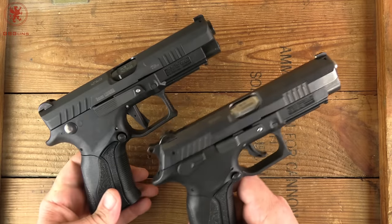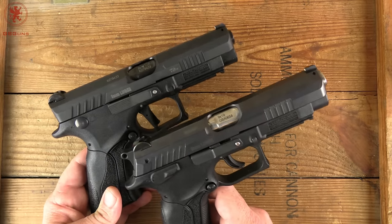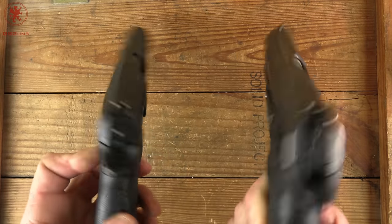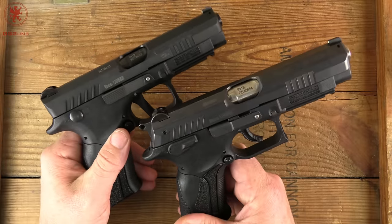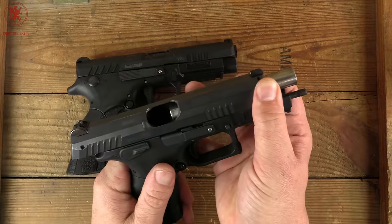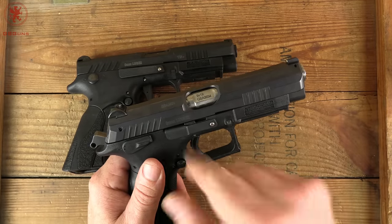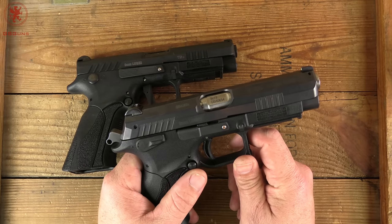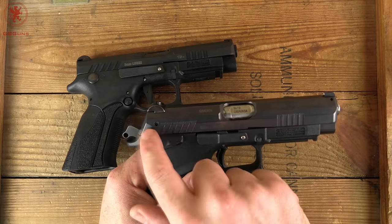I chose these two guns because they are the two most similar guns I have that are both striker and hammer fired. We've got the Grand Power K100 and the Grand Power Q1. They have exact same frames, same grip — so the shooter interface is the same — and the same locking system. The only difference is hammer versus striker. Why do I like this locking system? Because the barrel is rotating and not dropping down like it does with the Browning system, so there's no shift there. I know these guns to be smoother shooting than probably any of the Browning system guns I've shot, save for a few very fancy custom guns.